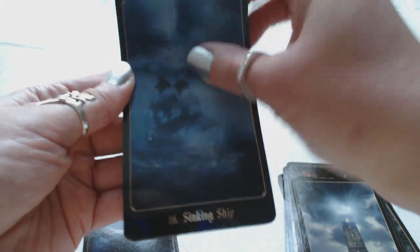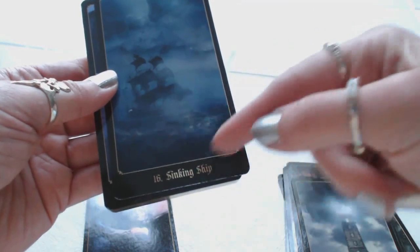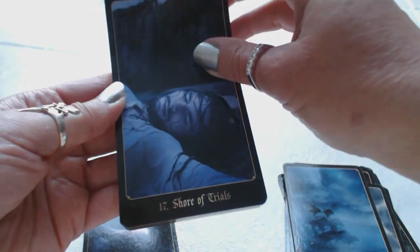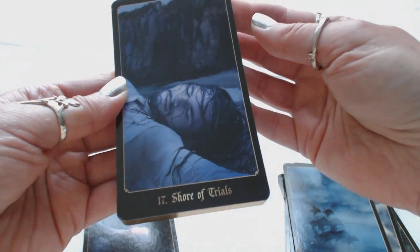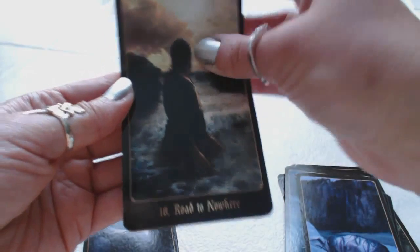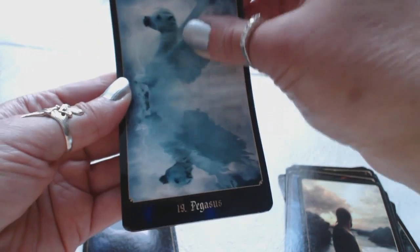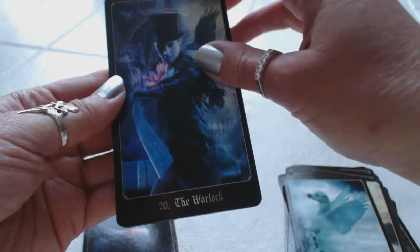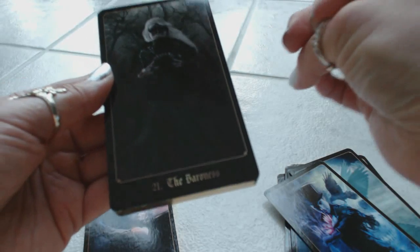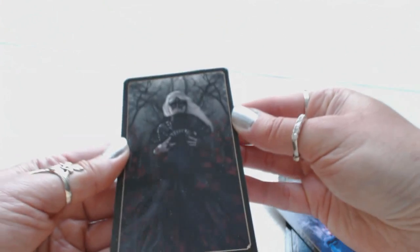Sixteen, Sinking Ship — beautiful, mysterious, foggy and dreary with the waves and the ship. Beautiful artwork. Seventeen, Shore of Trials. Eighteen, Road to Nowhere. Nineteen, Pegasus. Twenty, the Warlock. Twenty-one, the Baroness — again, very dark pictures.